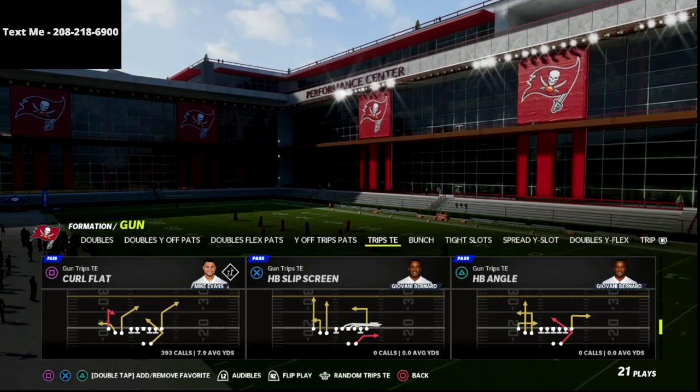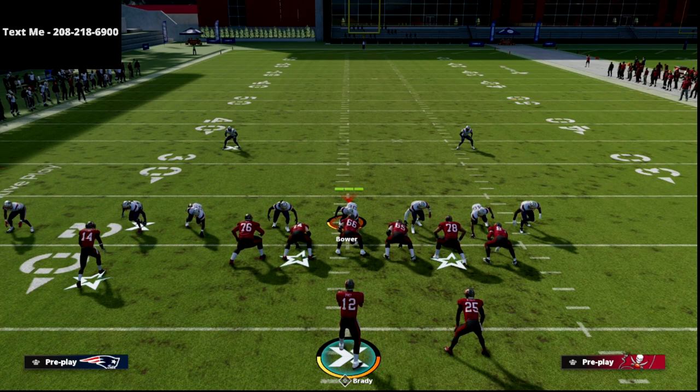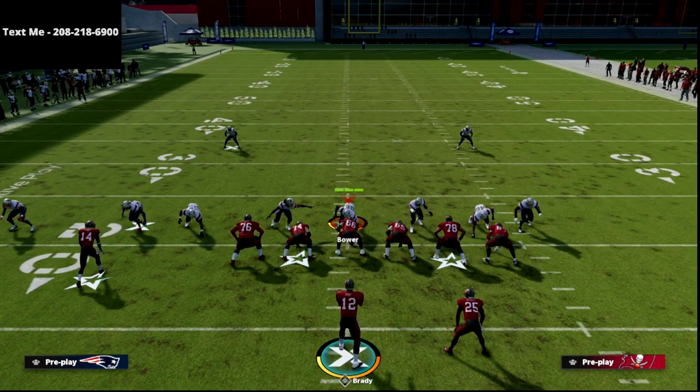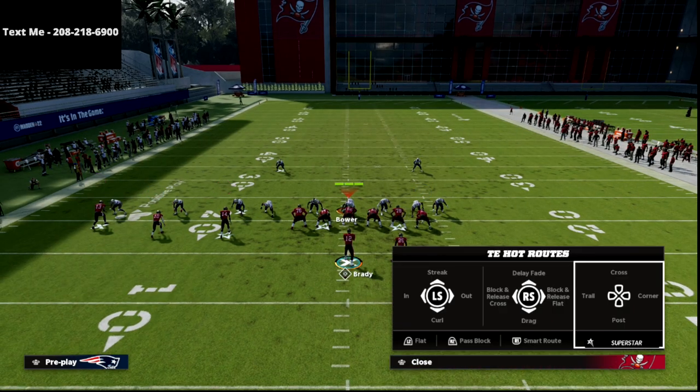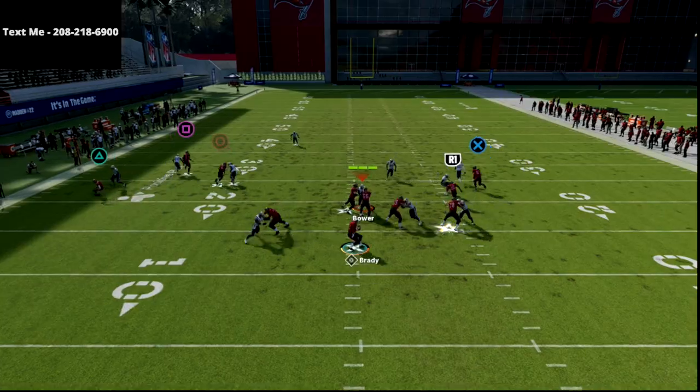For Curl Flat, I'm in the New England Trips. I like to run this on either hash, but I prefer my Trips to the short side. All we're going to do is smart route our post, then streak our tight end, and snap the ball as fast as humanly possible.